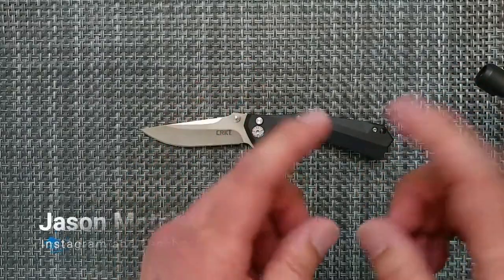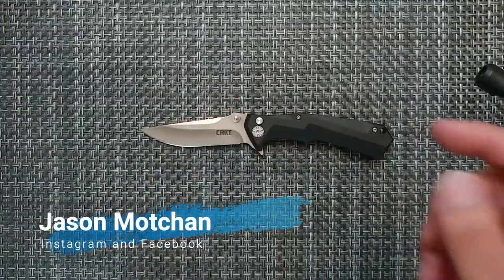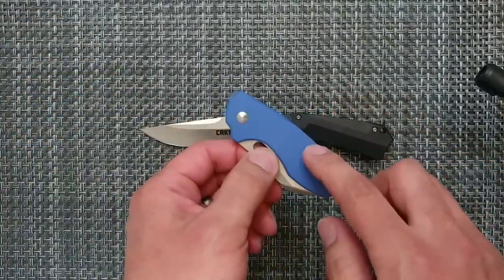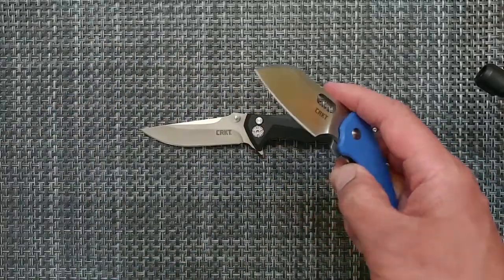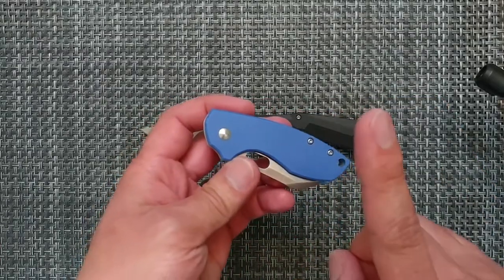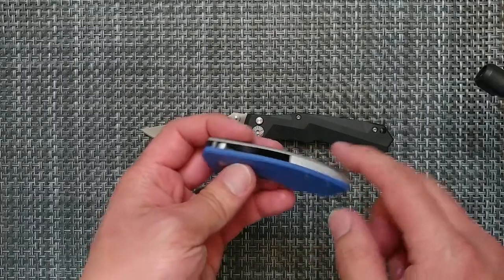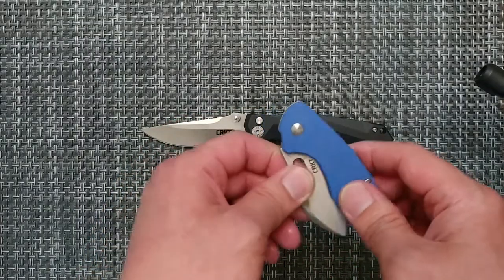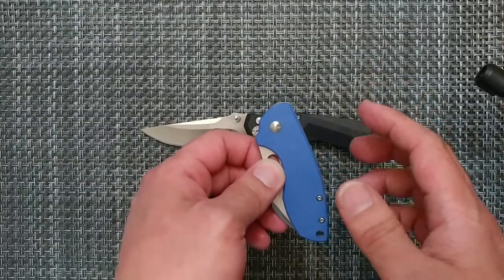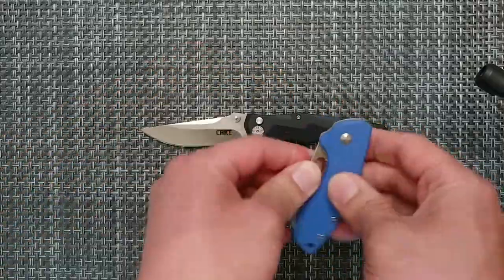Thank you to those folks enjoying the content. Also, if you want a brass or copper scale backspacer or a scale for your CRKT Pilar — I do have the one with the blue, which is the Blade HQ exclusive — but if you want one with a copper or brass scale or even a backspacer, check out that on my Instagram for Jason Mach-chan. I apologize if I screwed that up, but check it out. He is building some things as well.